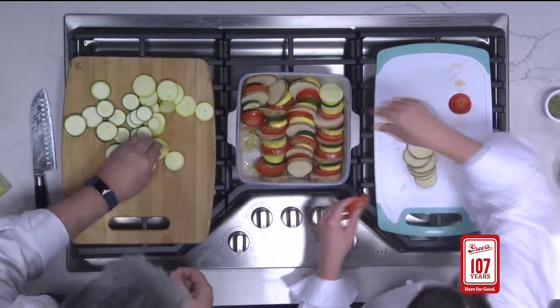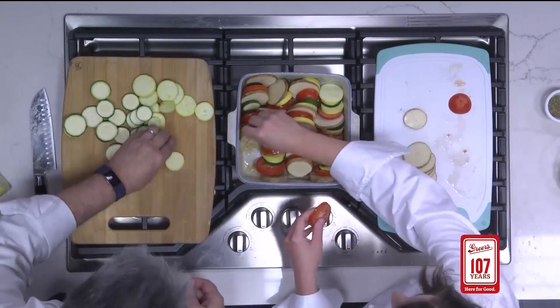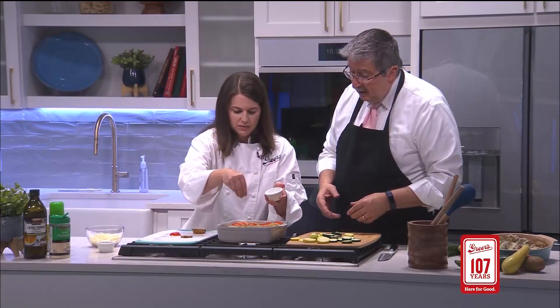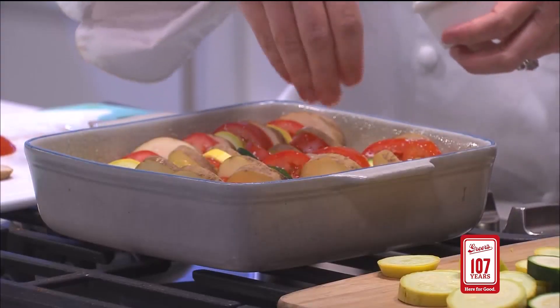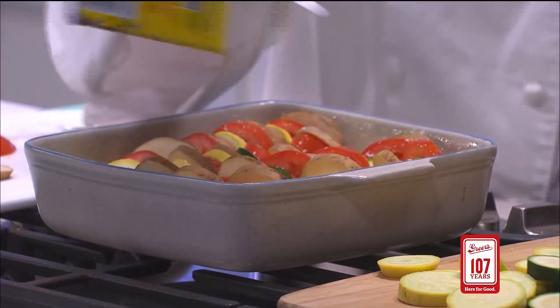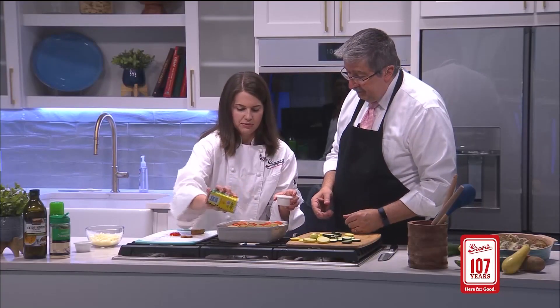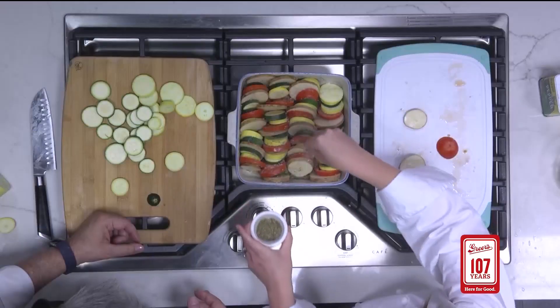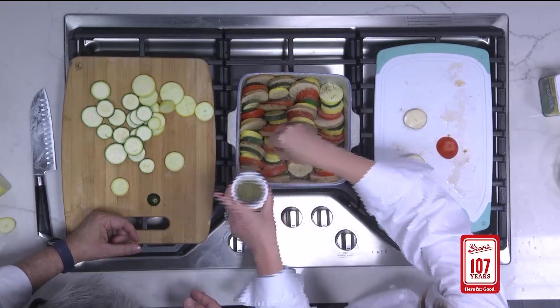Are you a big squash and zucchini fan? I do like both of these. I am too. We've got salt and pepper — very liberally, we're going to salt it and pepper it, and then Italian seasoning. Then we'll grab some foil, cover it up, and go in at 400 for 30 minutes.